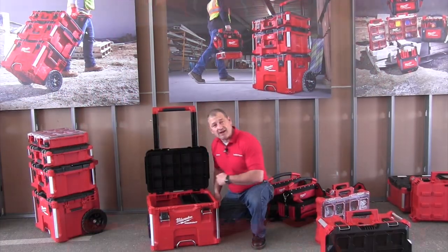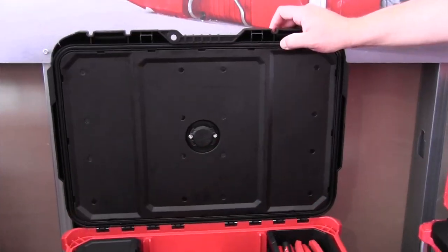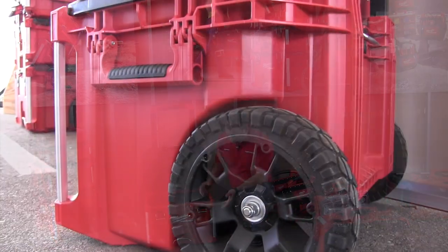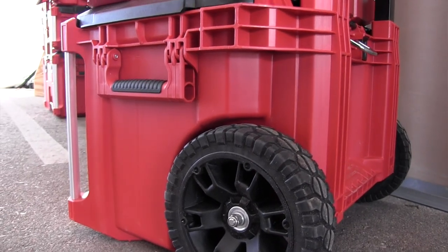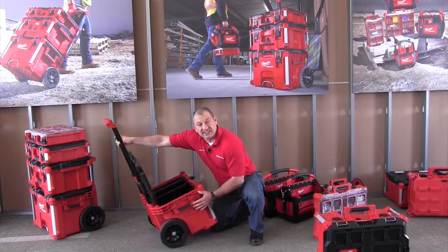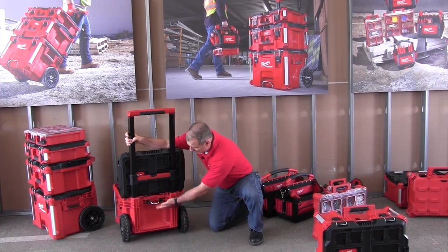The lid opens up all the way and stays open. It's got a rubber gasket around it, IP65 rated — that means you can spray this thing with a garden hose, it can get caught in the rain, no problems. There are durable handles on all sides, a handle on the front side, and there's a place to lash things down in your trailer or truck.